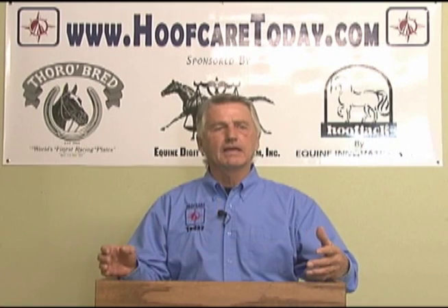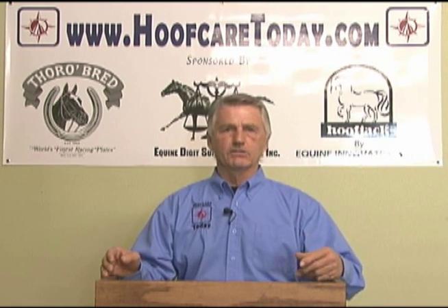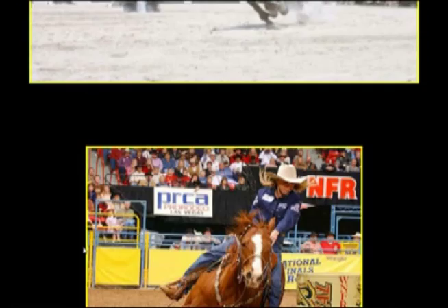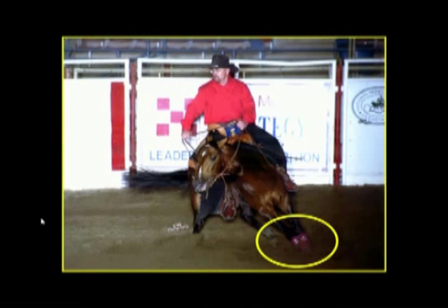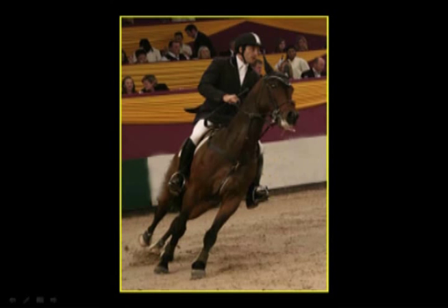So how does this relate to our domestic horses? First of all, the wild horses are not ridden and they don't do the kind of things that we ask our horses to do in the form of turning circles, jumping fences, running at high speeds and all of a sudden changing directions. The foot is designed to accept some of those disciplines and stresses and strains, but not at the capacity that we're asking our horses today.